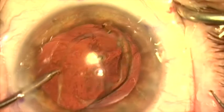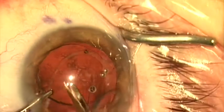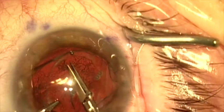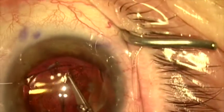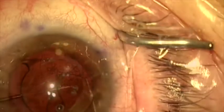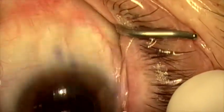The lens is now in the anterior chamber where we can center it, cut it in half, and take it out. When I cut the lens in half I'm going to turn the scissors sideways a little bit so there's less chance of nipping the anterior capsule by accident. When I remove the lens I'm going to try to protect the back of the cornea with a Sinski hook.